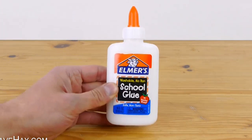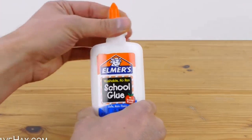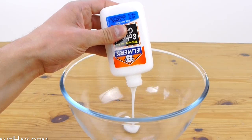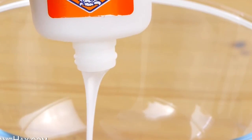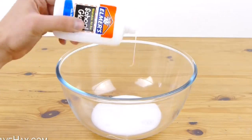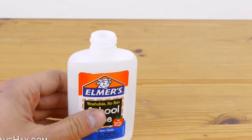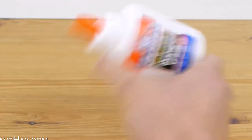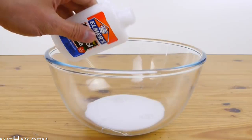Start by taking a bottle of Elmer's glue — you might find other PVA glue also works. Take the top off and empty it out into a bowl. Fill the bottle up halfway with water, screw the lid back on and give it a good shake to clean the inside of the bottle, then empty it into the bowl as well.